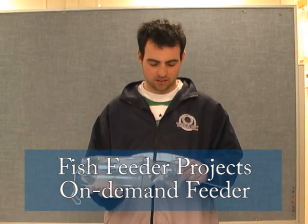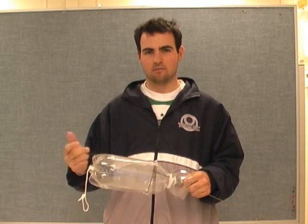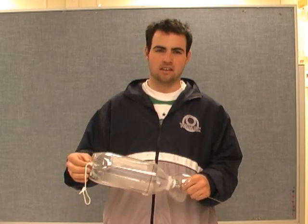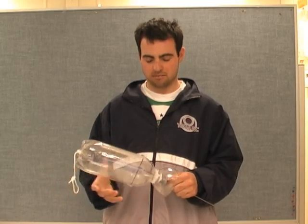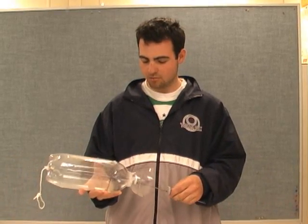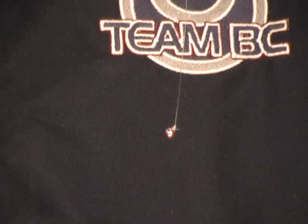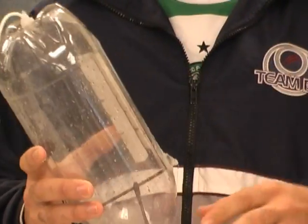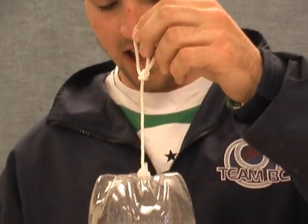What we have here is called an on-demand fish feeder and it's designed for when fry are released from the hatchery, so they can feed in the river whenever they like. It accommodates problems such as only feeding during daylight hours and it's ideal for places with no electricity and no running water. It's pretty much just fish powered. All we have here is just a fishing line with a bead on the end coming into a clothes hanger that's been cut up with a film cap on the top and then two pop bottles.